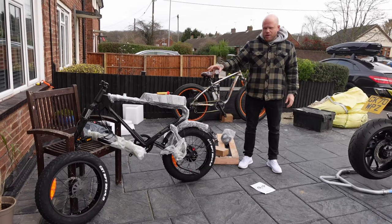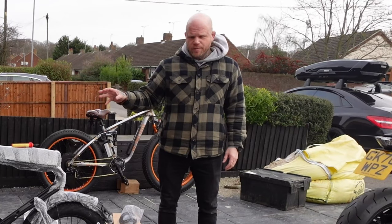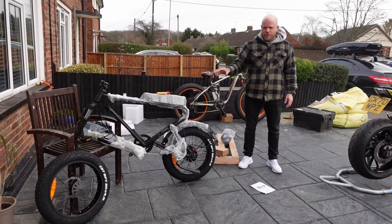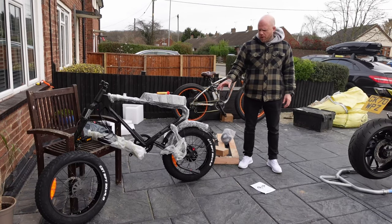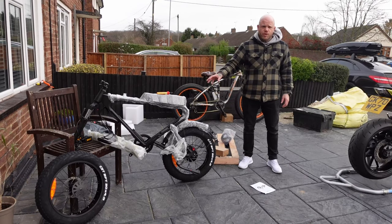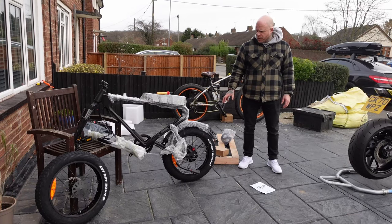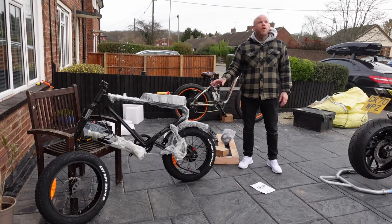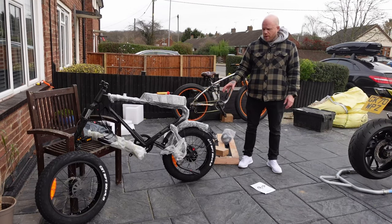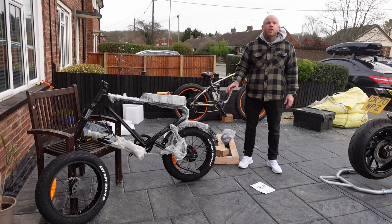I've got my first bike of 2023 to review — this is the Freego DK200. It's a Super 73 style retro bike with 20-inch fat wheels, a 1200 watt motor which is probably limited out of the factory, and a massive 20 amp hour battery. It's only just turned up and I'm trying to get it built. I want to see if I can get it built, battery charged, and get my first thoughts on it before it rains.